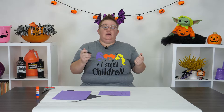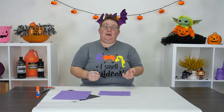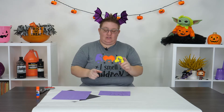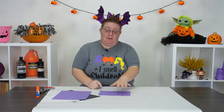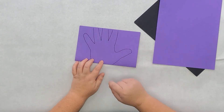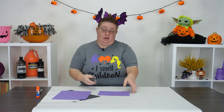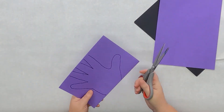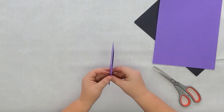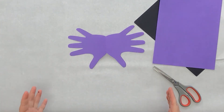Perfect! Now you might be wondering why did we fold the paper? That's easy - we folded the paper so we only had to trace our hand once and cut once. Because my hand went off the paper, I'm going to cut just a little bit smaller than the line I traced. Go ahead and cut out your hand on the line, then open up your wings - that is going to be the wings for our bat.